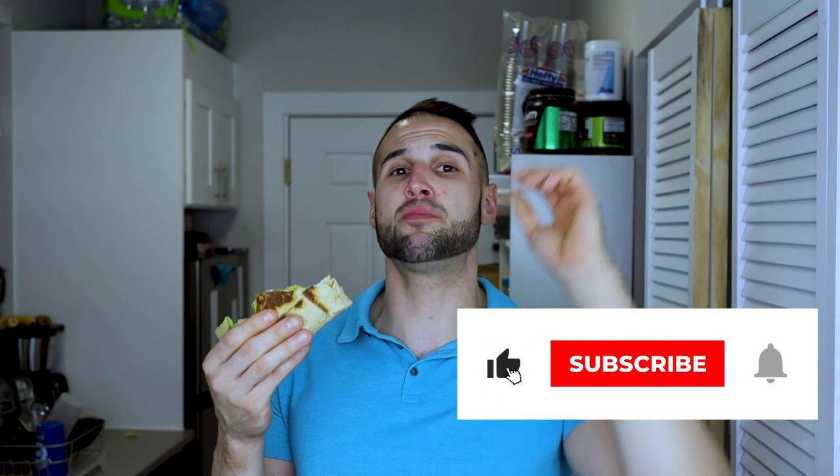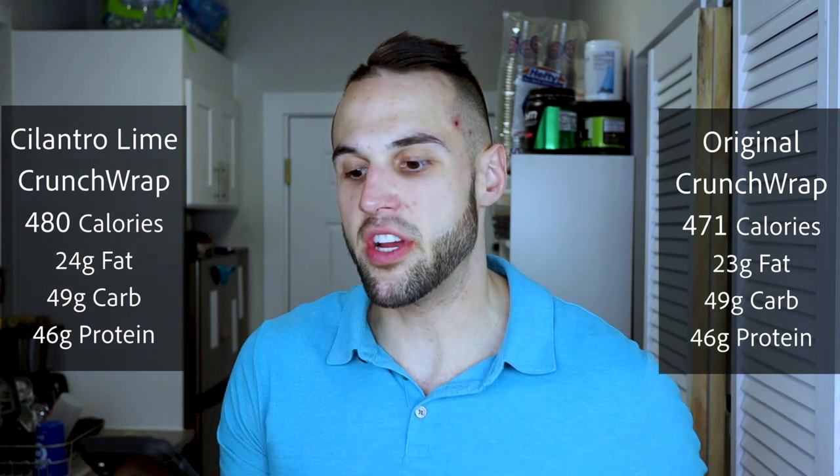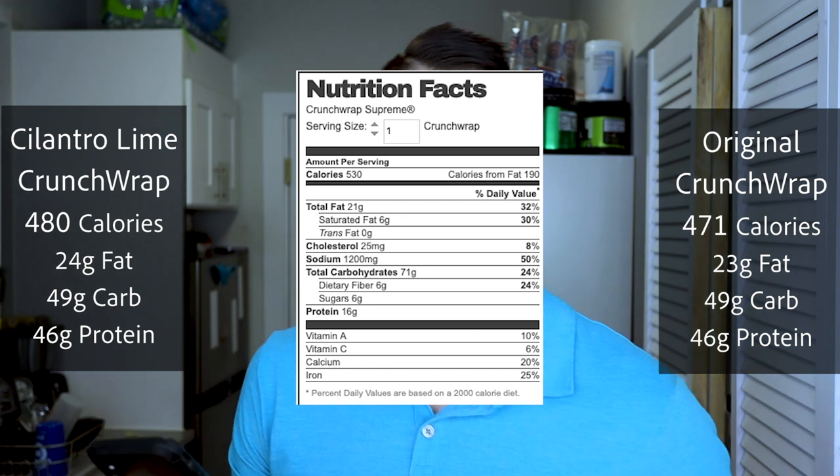Is this heads and shoulders above a Taco Bell Crunchwrap? No, I'm not going to lie to you. Is it better? Yes. Is it like 'oh my God it's so much better'? I wouldn't say that — unless you really like the cilantro lime sauce, because that is a game changer. The macros on the cilantro lime Crunchwrap: 480 calories, 24 fat, 49 carbs, 46 protein. Or for the regular version: 471 calories, 23 fat, 49 carbs, 46 protein. So you're getting about 30 grams more protein than a real Taco Bell Crunchwrap in each one.